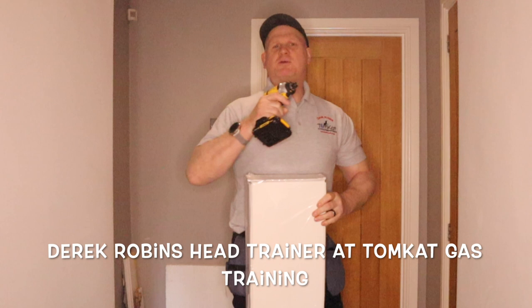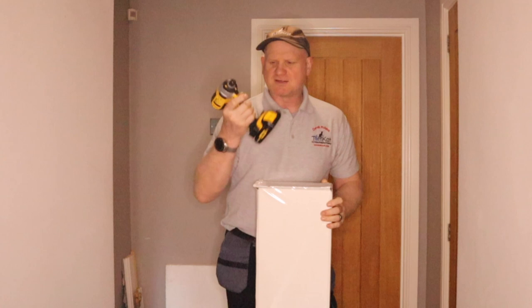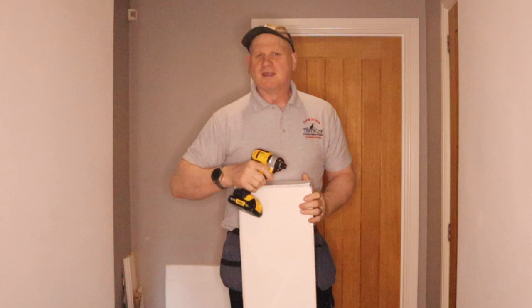Welcome to day number eight. In today's video we're going to be installing PVC ceiling cladding, and I've also treated myself to a brand new impactor because I'm fed up of just using one drill. Anyway, as usual before we get on with it, let's see where we're up to.